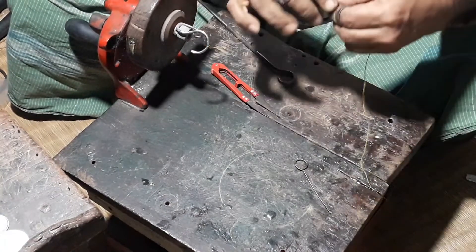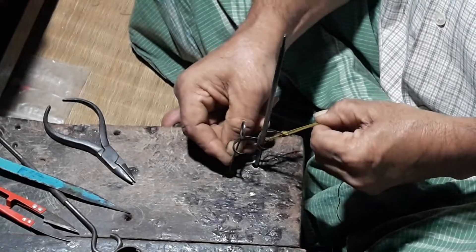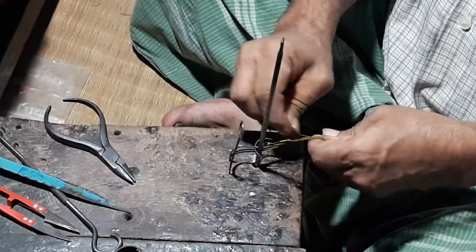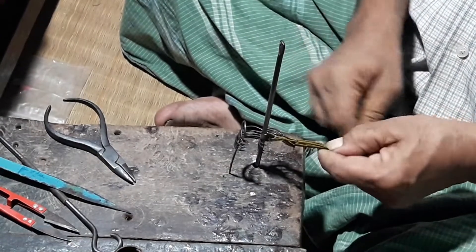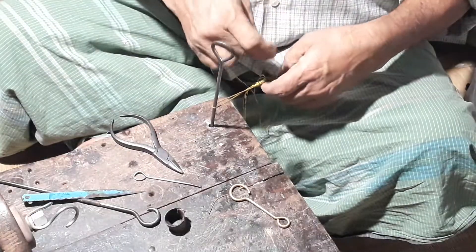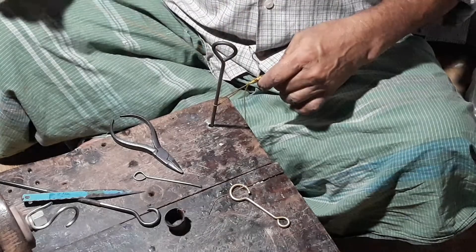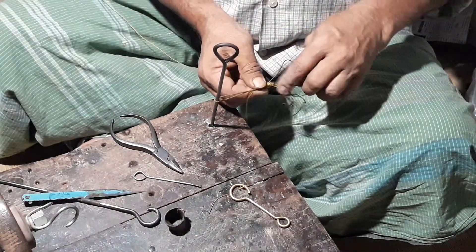Let's see how it's going. One small cut, one small cut — the same thing will have to be done repeatedly.